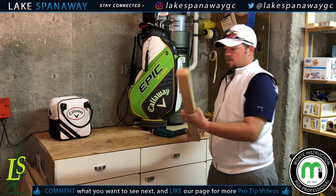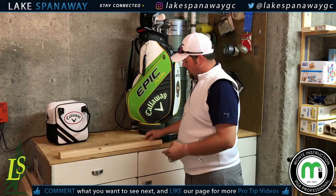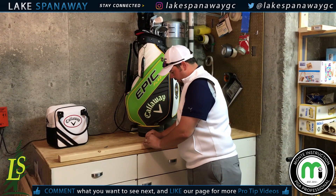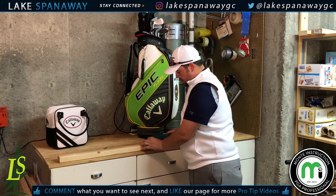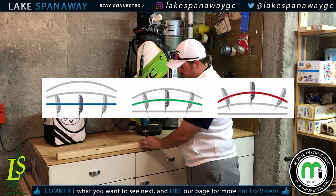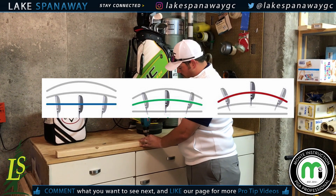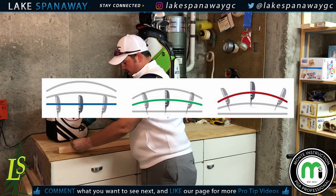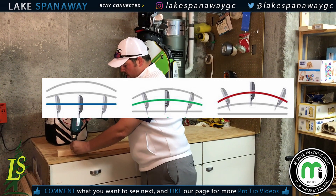The really important thing about this is it makes a perfect straight back, straight through putting arc. When we're practicing our putting, there are three different kinds of arcs: there is the straight back straight through, there is the slight arc, and then there is also the very arced putting motion.